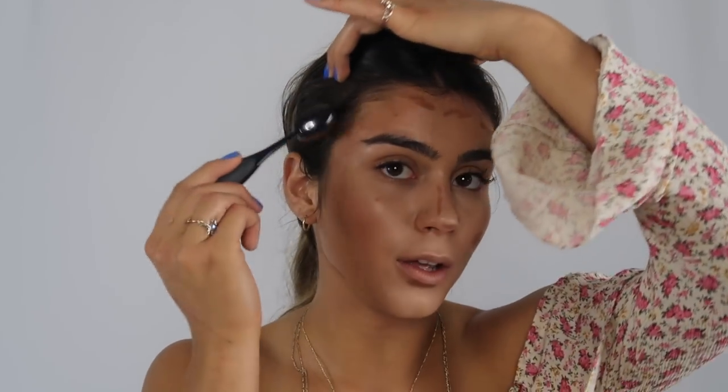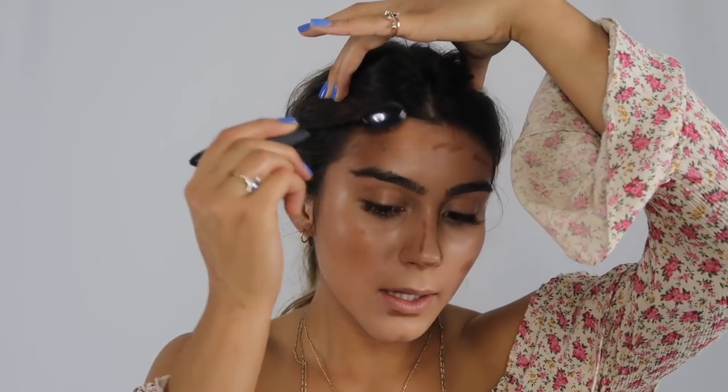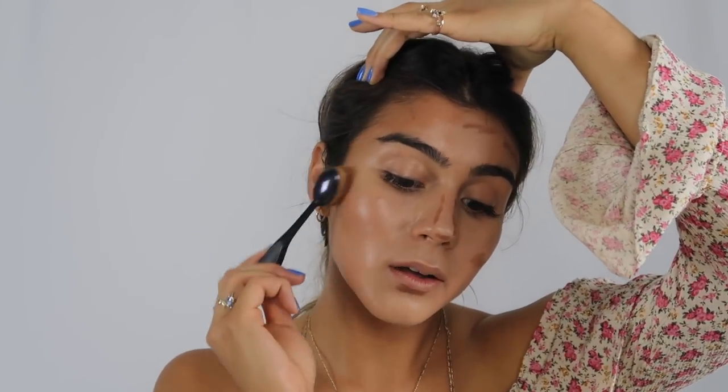Really make sure you blend all your bronzers and your foundations into your hairline because no one wants to look multicolored. And under my lip I kind of do like a little toothbrush motion. What this does is it creates a shadow under your lip so it kind of looks like the lip is pouting a little bit — like a little false lip injection action.